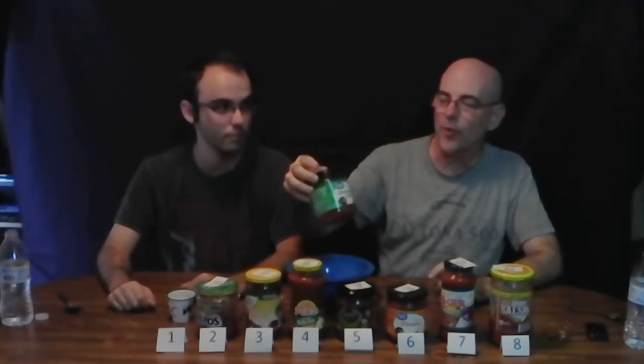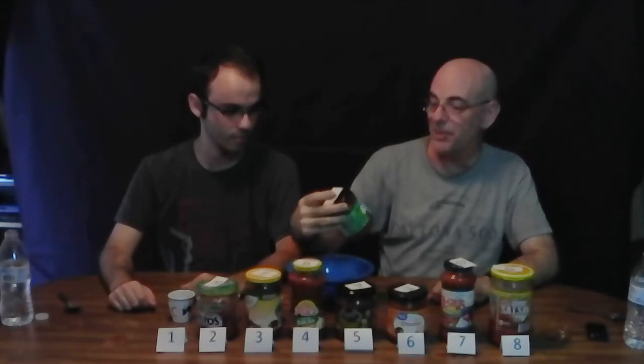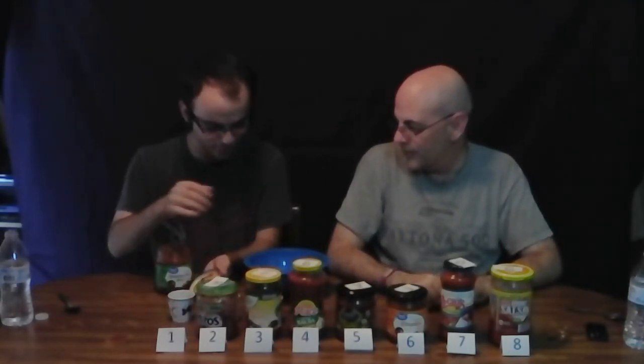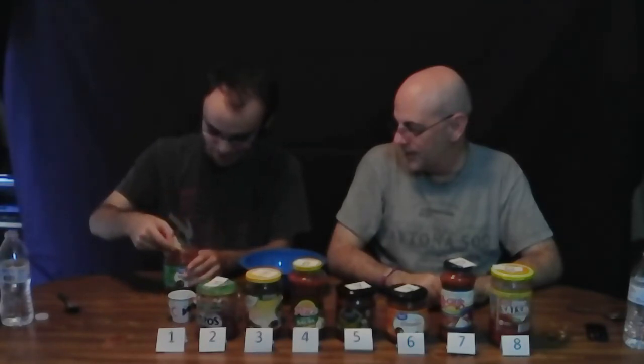So our number one choice and the new salsa staple in the house is the Great Value medium restaurant style salsa from Walmart. Good job Walmart! It's got a good smoky flavor, good kick, just good all around by itself. That one really surprised us. From this point down we really enjoyed them, but the bottom three were just tomato sauce or worse. If you have ideas of what we should taste test next, put it in the comments below. Thanks for subscribing and commenting!